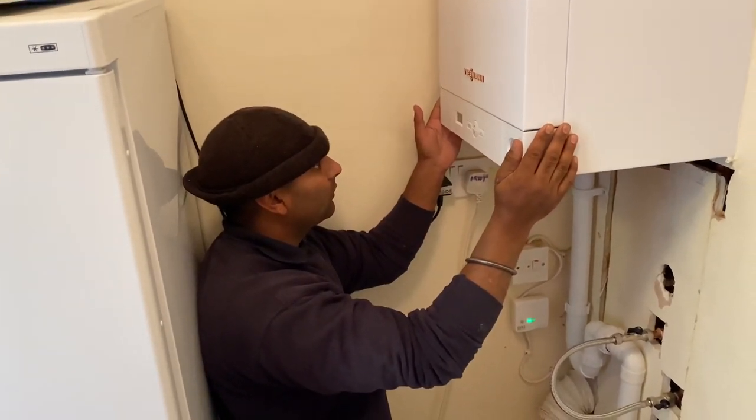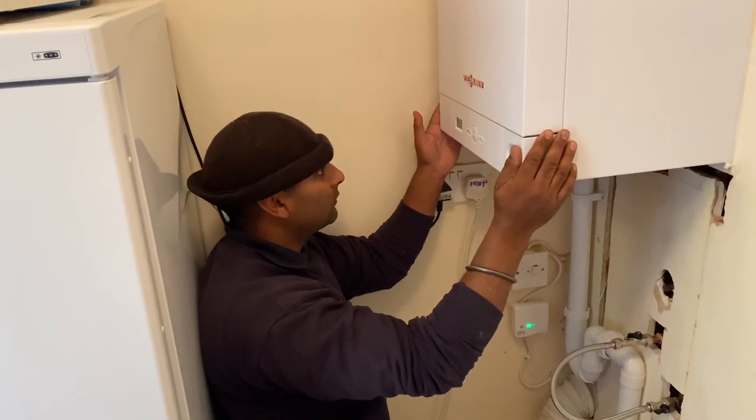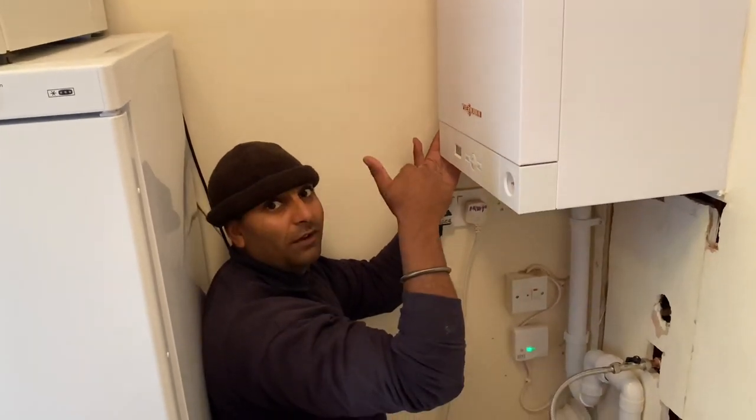So when would you need service mode? For checking your gas rate, and also when we're doing the flue gas analyser for high and low, and also if you're coming to do a service as well. Are you happy? Absolutely great, thank you.